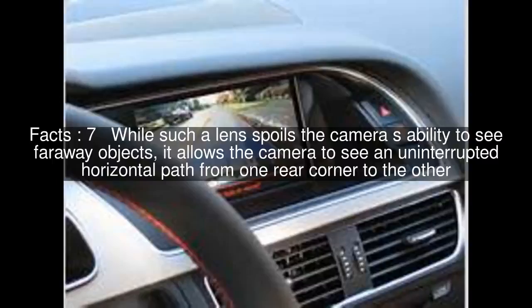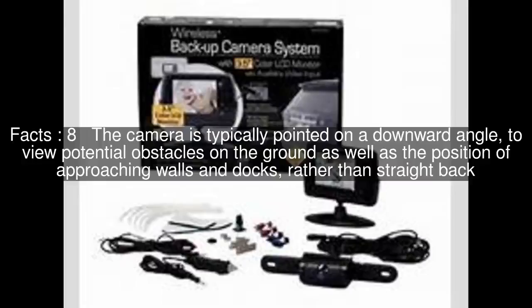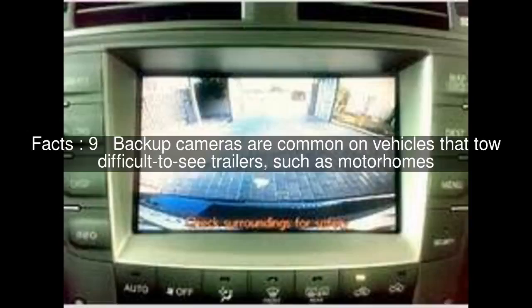While such a lens spoils the camera's ability to see faraway objects, it allows the camera to see an uninterrupted horizontal path from one rear corner to the other. The camera is typically pointed at a downward angle to view potential obstacles on the ground as well as the position of approaching walls and docks, rather than straight back. Backup cameras are common on vehicles that tow difficult-to-see trailers, such as motorhomes.